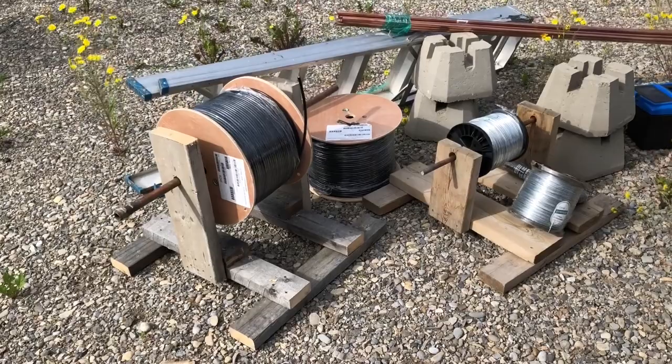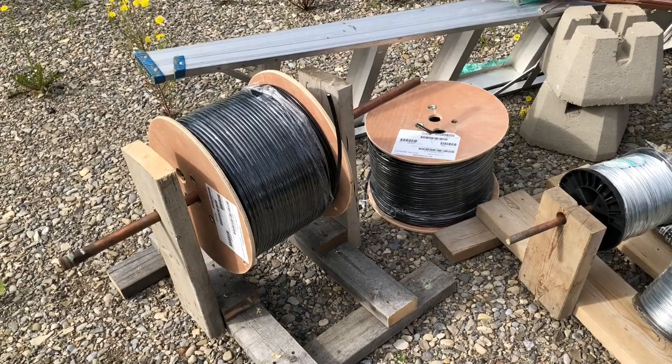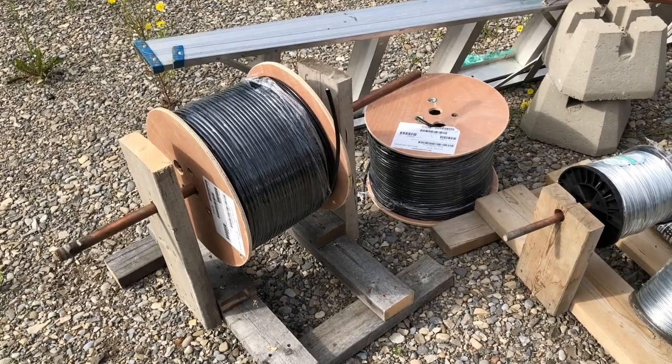Basic supplies: of course, you need your feed line. I've got RG6. I use flooded RG6 coax, either quad shield or single shield. It's great. It's flooded with goop just in case I get a nick or an animal bites it — it'll at least last a little bit longer than unflooded coax.